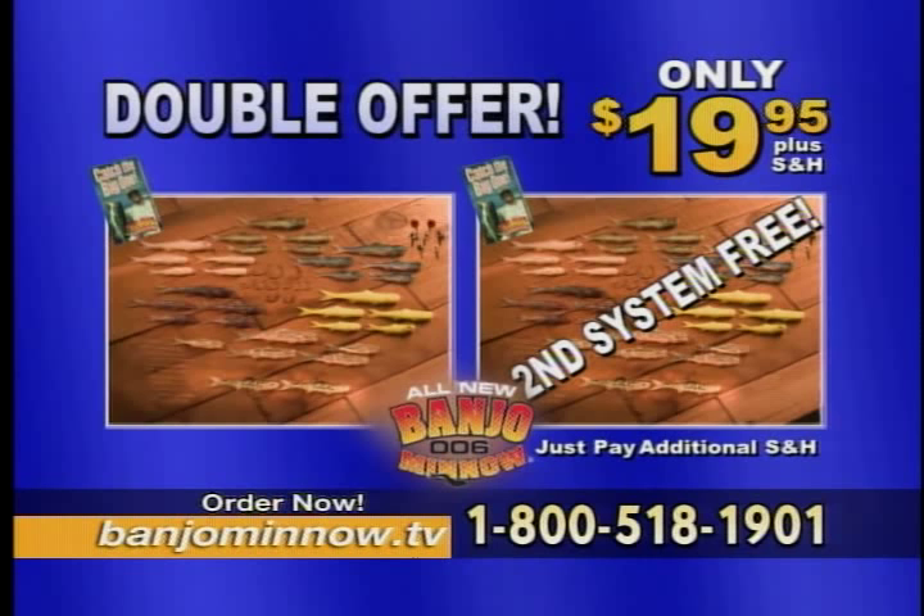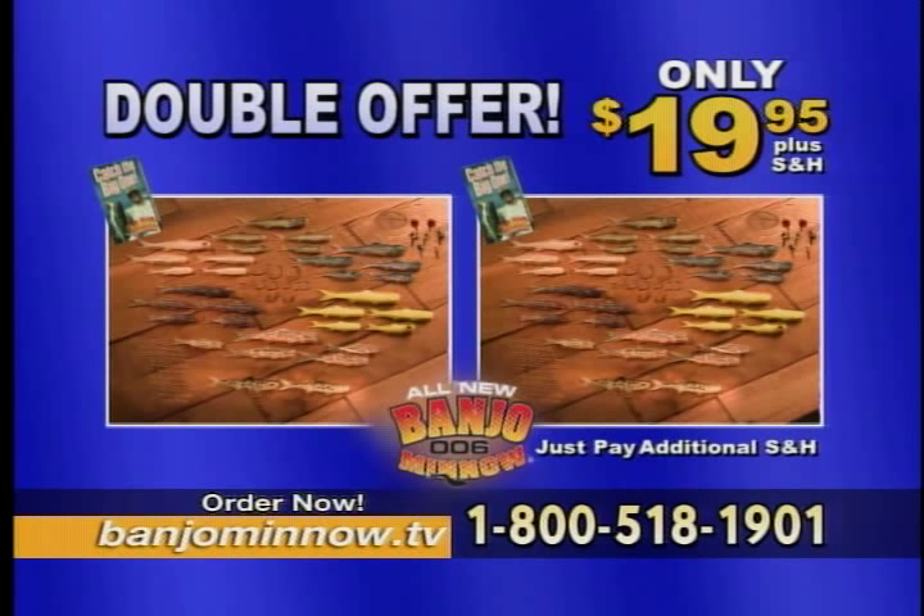You get 60 lifelike Banjo minnows in 6 spectacular colors and 3 different sizes, 4 glow-in-the-dark Firefly Banjo minnows, 14 detachable weighted eyes, 18 Banjo weedless hooks in 3 different sizes, 4 El Cinco hooks, 120 weed guards, as well as 2 Catch the Big One DVDs — an $80 value, all for only $19.95.